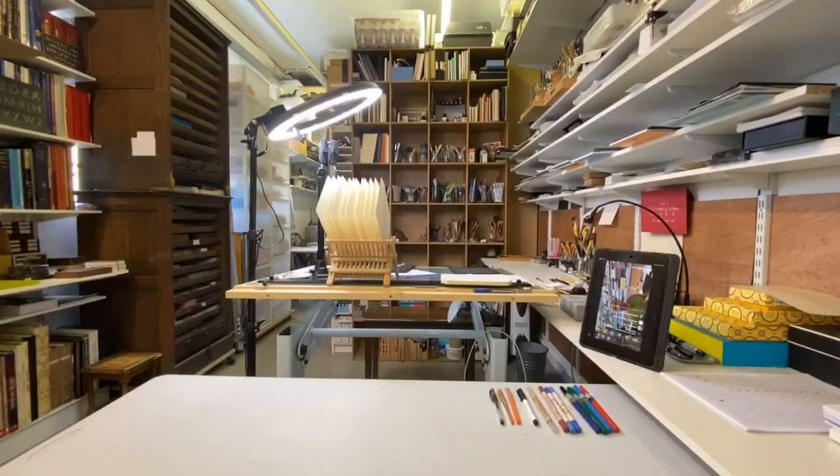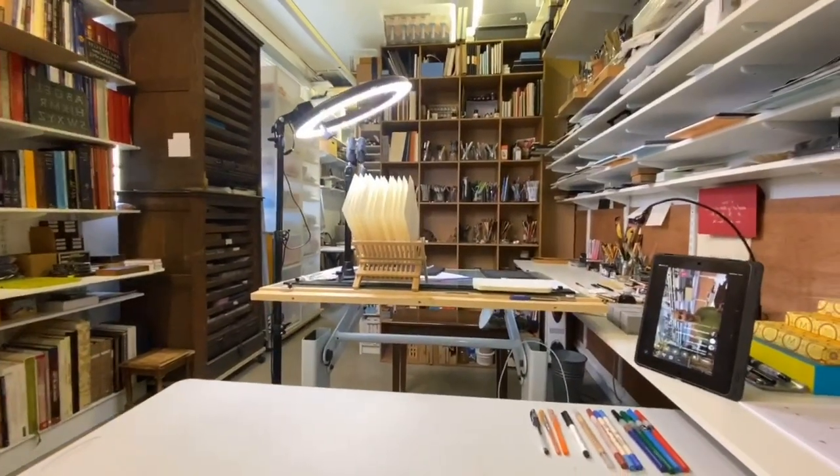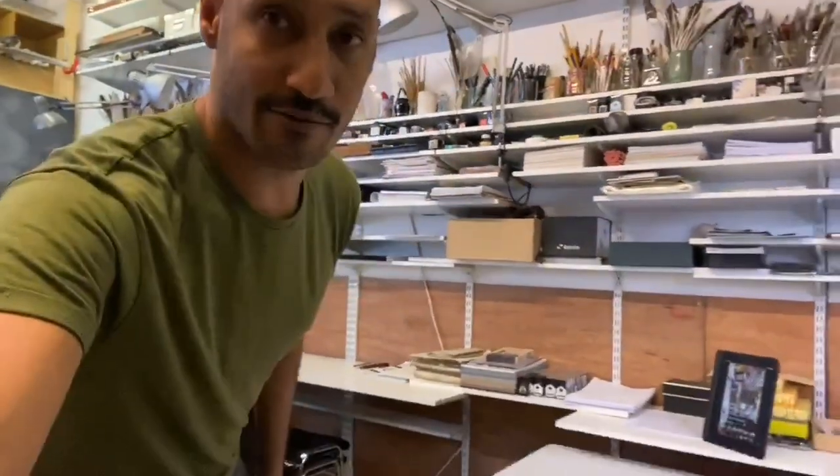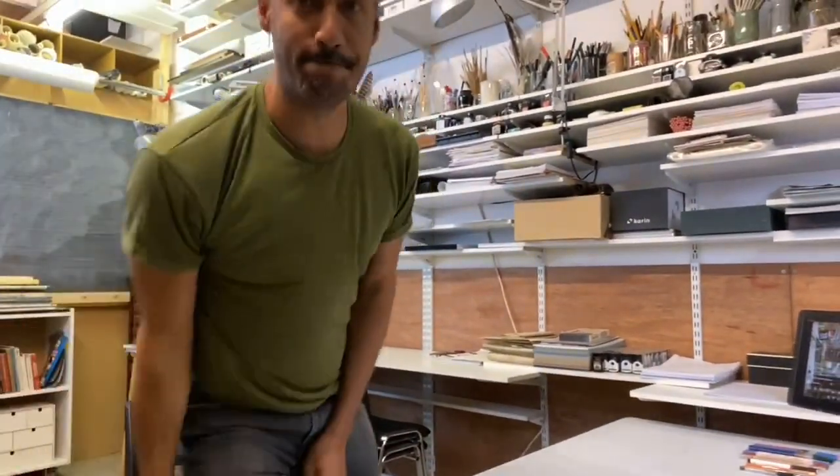Yesterday I was writing some letters to some people — you can see my little setup for the letters there. Those are the letters sitting in the rack drawing, and that's the table that I tend to work at. Whilst writing, I ran into a little problem, and I thought it would be good to share this with you guys.